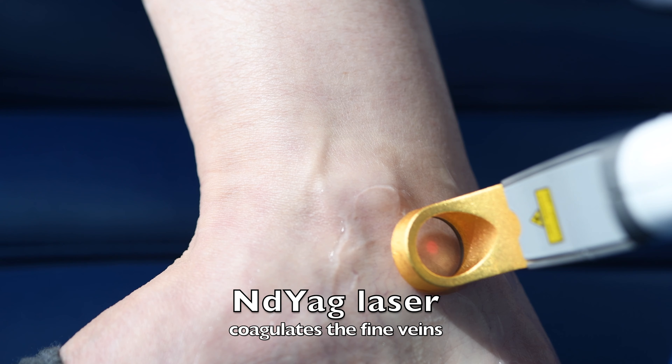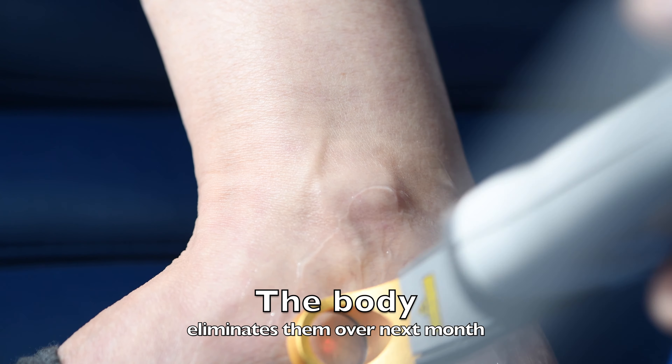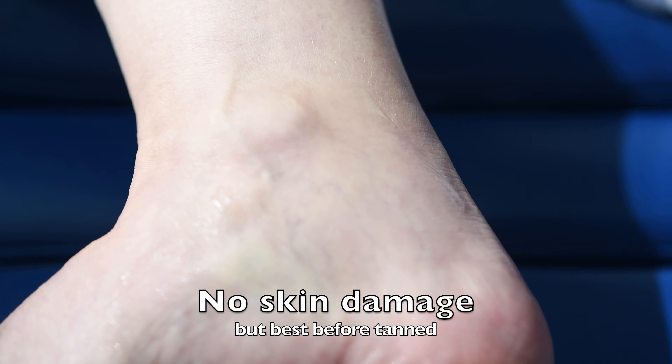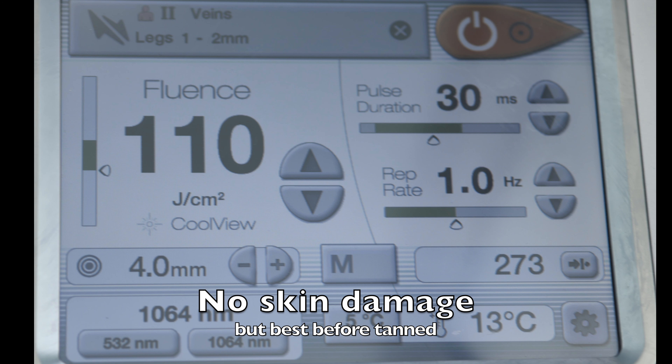The NDAG laser coagulates the fine veins instantly, then the body eliminates these veins that have been coagulated over the next month. There is no skin damage, but if you get a dark tan we won't be able to do it, so come get your legs ready for summer now.